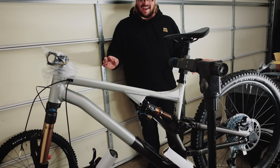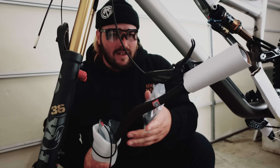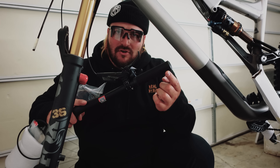Wow, I feel lightheaded — it doesn't feel real, this is so cool. I've got some new bars I'm going to be putting on, so I'm going to take off the bars that are currently on here. I also have some new grips.